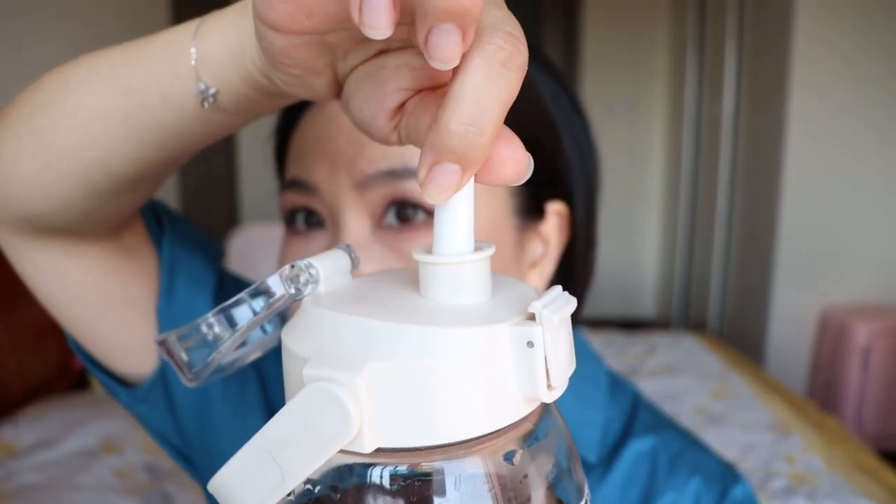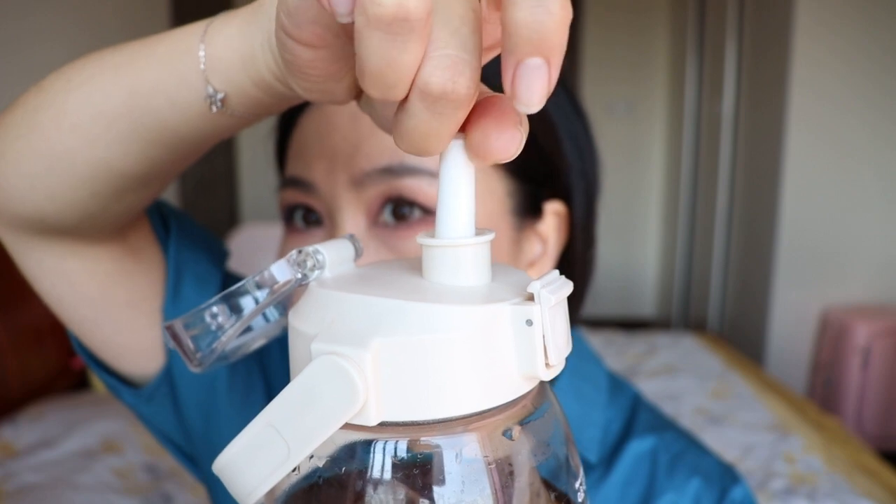After wearing it for over an hour, it does faint out. I drank water but purposely used a straw. Once it's set on your lip it doesn't have too much transfer — you can see there isn't much on the straw — however the color does faint out by itself, so you do need to reapply it.